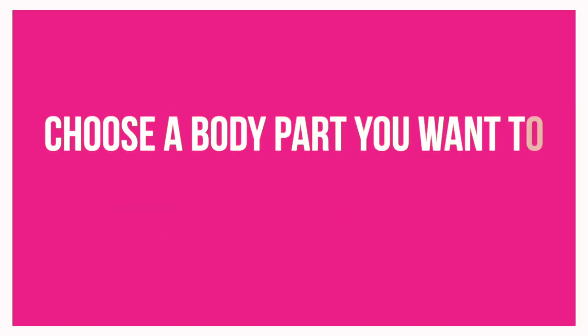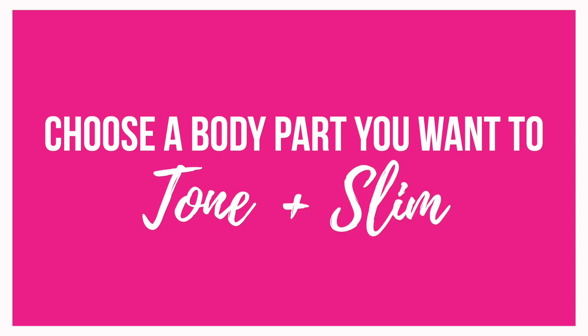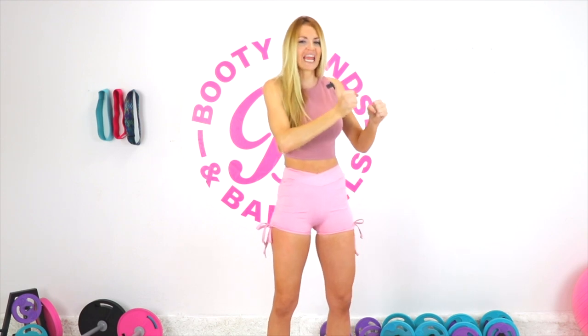The first step is right now I want you to choose which body parts you're wanting to tone and slim. What that means is you're wanting to see more definition. You're wanting to lean them out. You're really wanting to get tight and smaller.